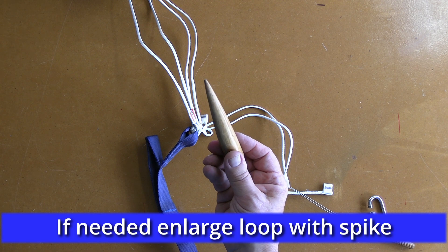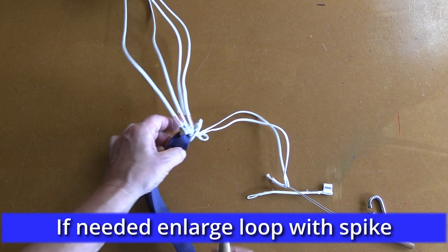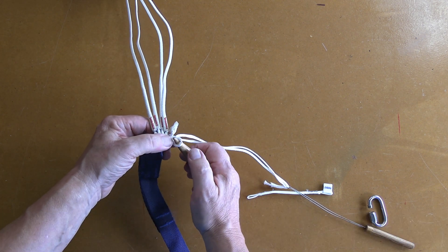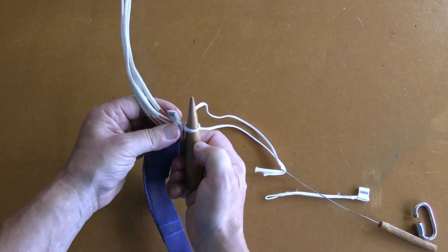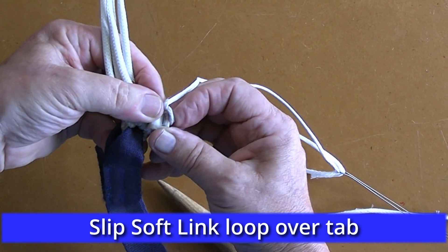To help make sure the loop will fit over the tab, I use a spike to enlarge the loop. Then the loop slips over the tab relatively easily.